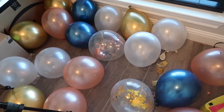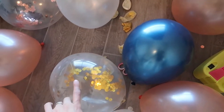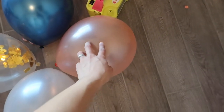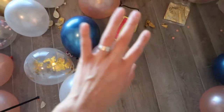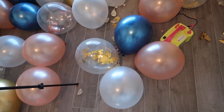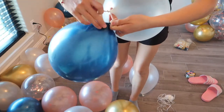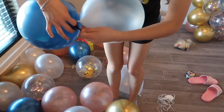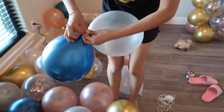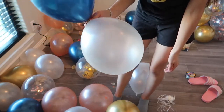Now that I have my balloons all filled up, I'm going to pick out pairs. I'll tie all the navy blues with the clear speckled confetti ones, and then do the same with the rest — pairing the rose gold with the white, for example. To tie them, simply make a normal knot: pull the little neck area, twist it around once, pull, and tie the knot.